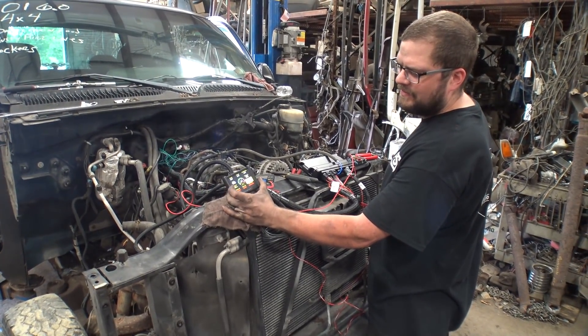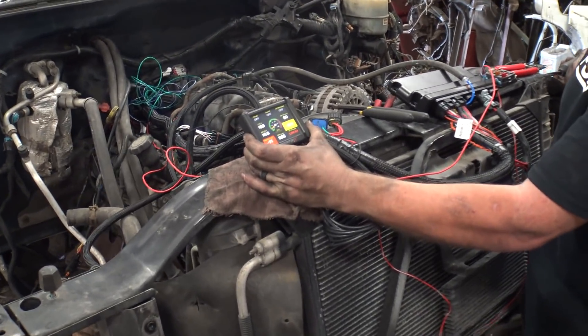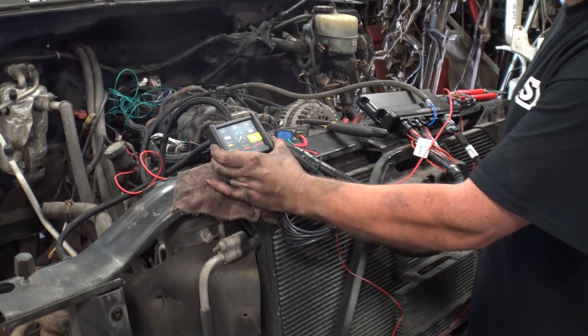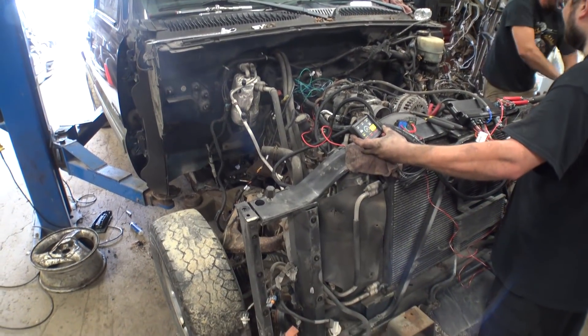All right, here we go. We'll turn it on. Coolant, idle air position, battery voltage. It's in gear - glad it's still holding. Milwaukee fuel pump.